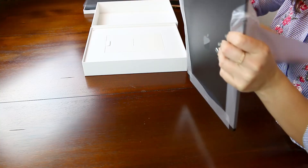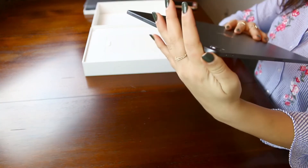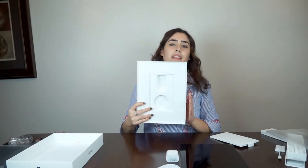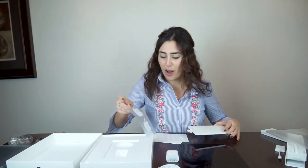Oh my gosh, it's pretty big but it is really light. I love it — so pretty. Look how big the camera is! I'm going to set this down gently. It has the cord and the charging brick inside — that's all that's in there, that's all you're going to need. And I had a feeling there'd be a sticker in this one — and yes, finally! I love these stickers, they make me so happy.